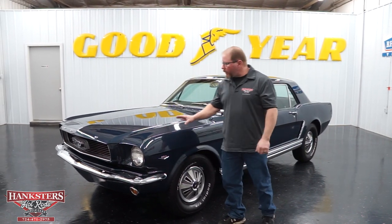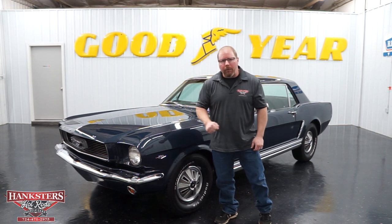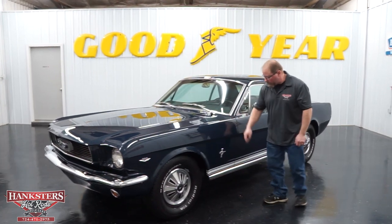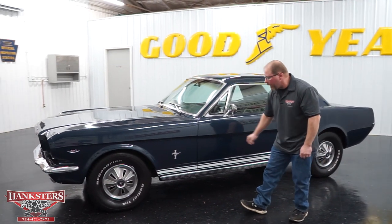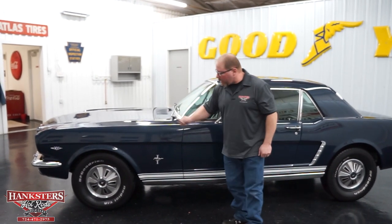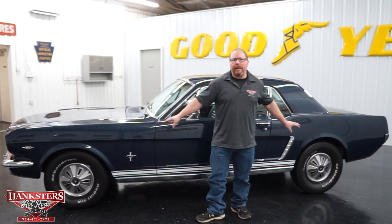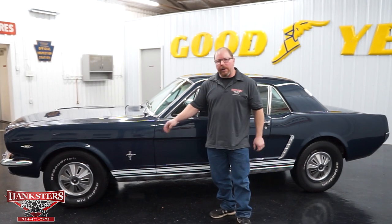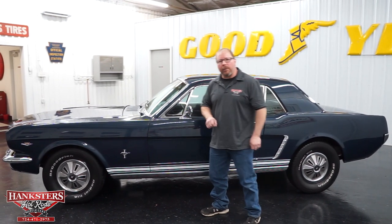Our Coupe has a darker blue exterior. We've got all of the bright work, the chrome bumpers, the 289 emblems on the front fenders, and the little Mustang logo on the back side of the front fenders. We have rocker trim and all the moldings around the glass. As far as wheels and tires, we kept it looking stock — 14-inch wheels with Mustang hubcaps and BF Goodrich Radial TA tires: 215/70R14s on the front and 225/70R14s on the back.